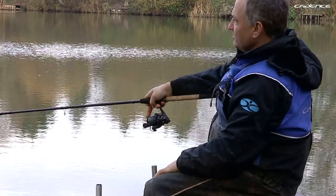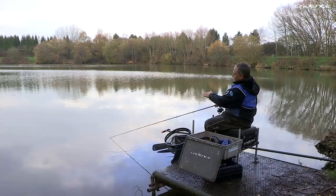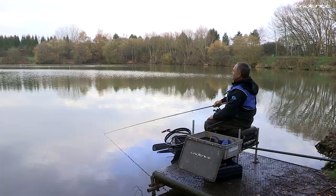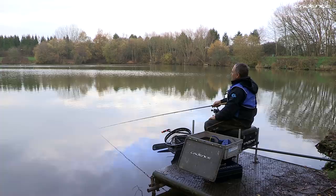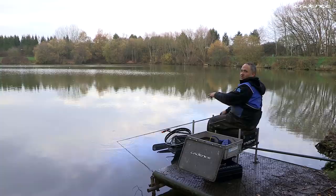The next thing that's really important when fishing on a still water, particularly on a windy day like this, is to sink the line. Put the rod tip under the water and with two or three turns of the handle you're actually sinking the line off the surface. If you don't do this, the wind will move the line and then move the float unnaturally. On days when I'm waiting for a bite, I'll use a rod rest, keep the rod tip under the water, and that helps keep the line submerged and maintain a good presentation.